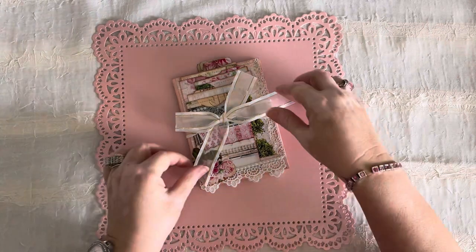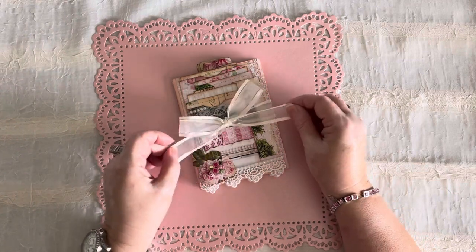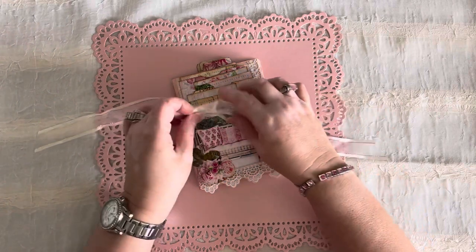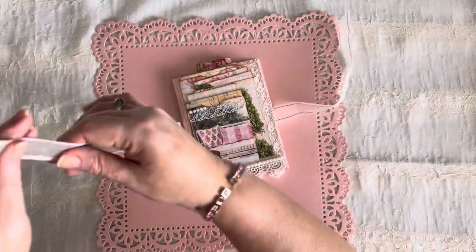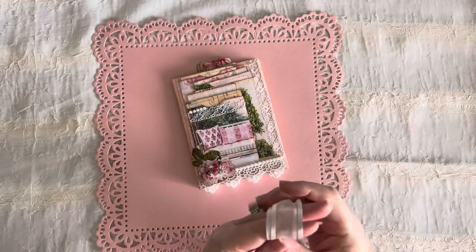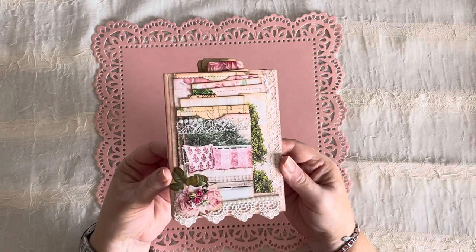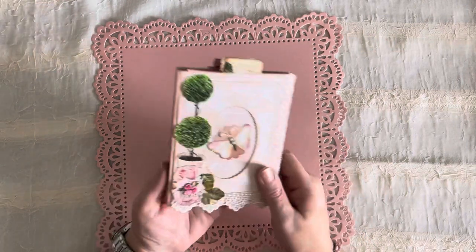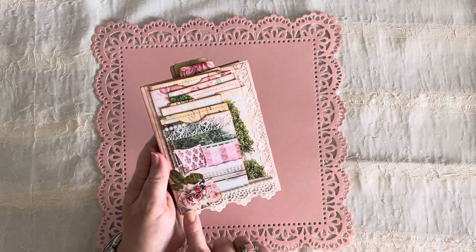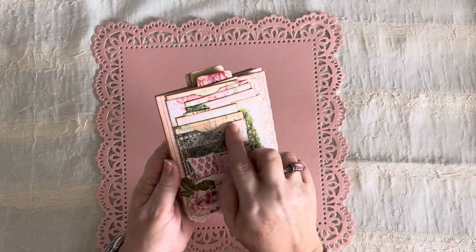So, let's get busy! This is my pretty little Pink Shabby trifold. I've wrapped it with a beautiful little ribbon — it's got some gold threading through it, it's just a very pretty little ribbon. Here it is — this is the back, and this is the front.